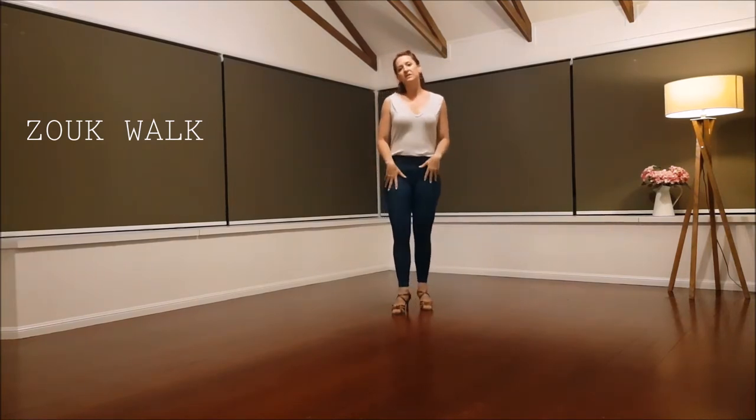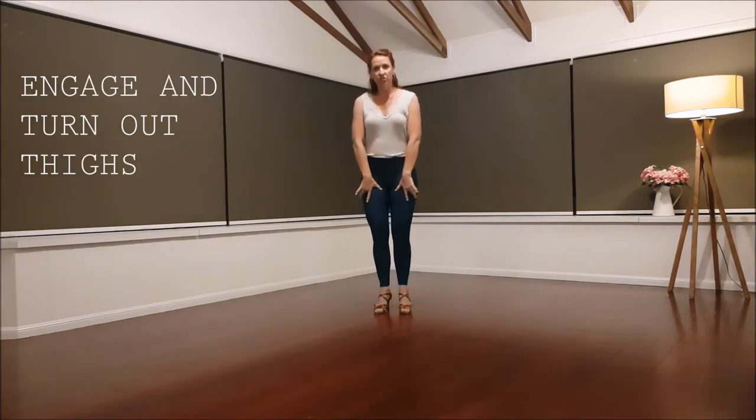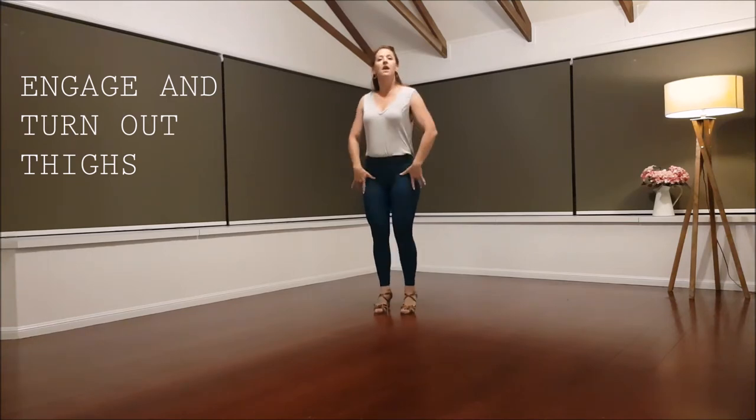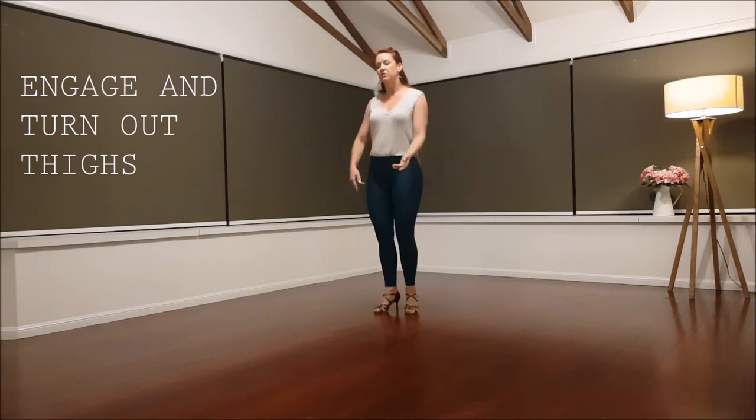The elements we're looking at, the key points, is to have your thighs engaged and turned out. This brings your ankles in and creates stability in your legs. This is where your strength of your movement is going to come from.